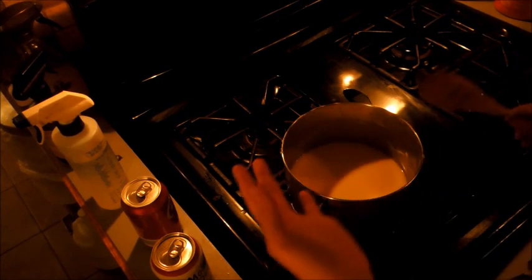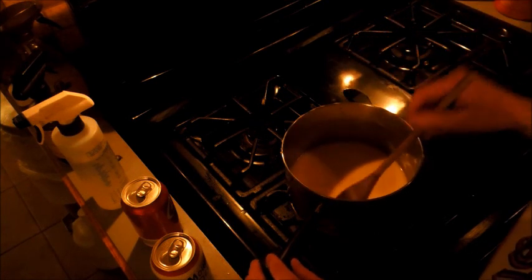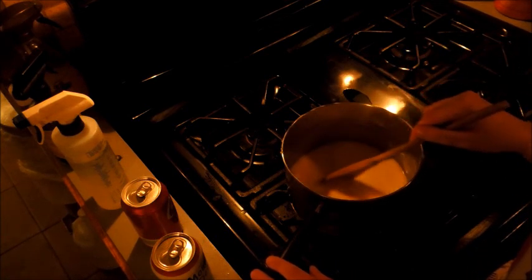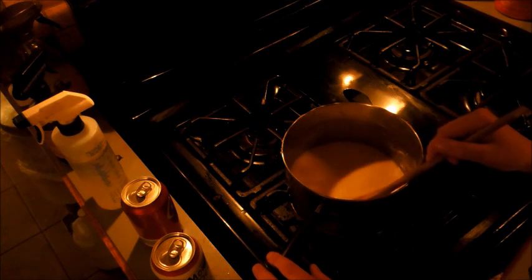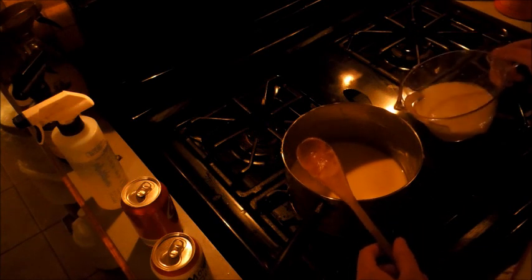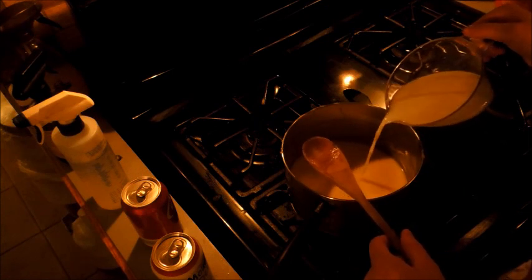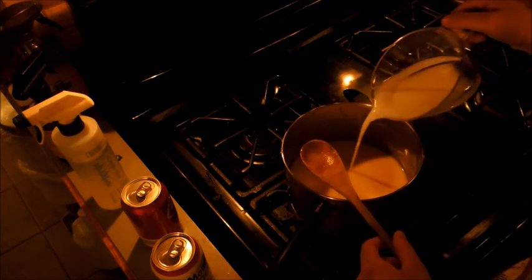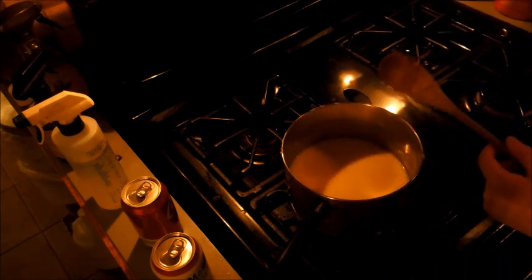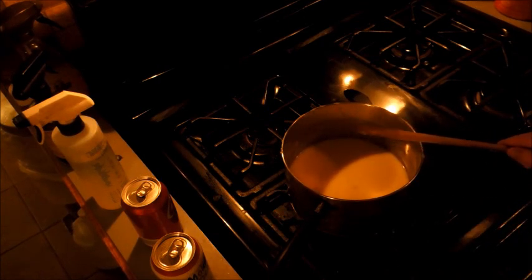I've added in the turkey broth already, and this is what it looks like right now. I'm stirring it, making sure there are no clumps with the flour. It's just about ready for the milk to be added — it's only one cup of milk, so I'm going to slowly pour it in. Right now I've got it on medium-low heat. Now I'm going to let it simmer for a little bit.